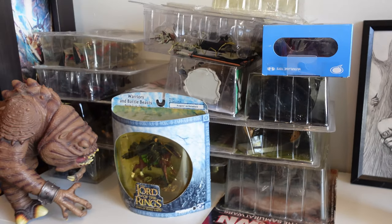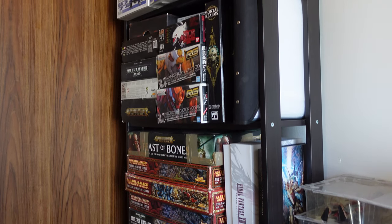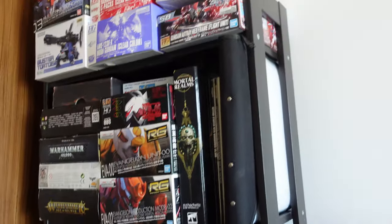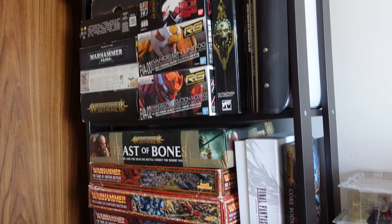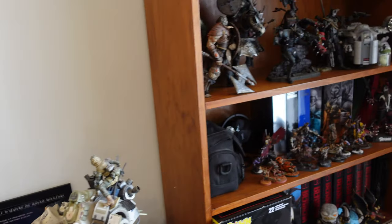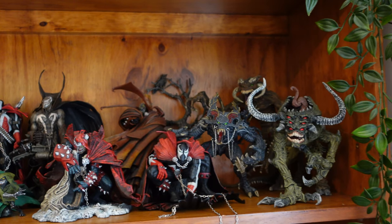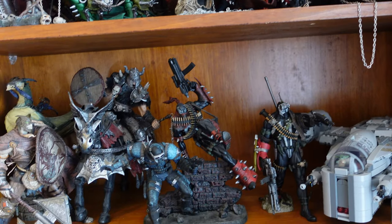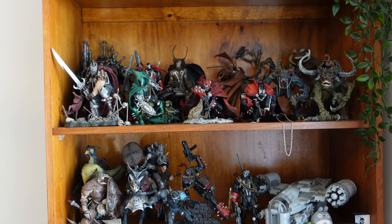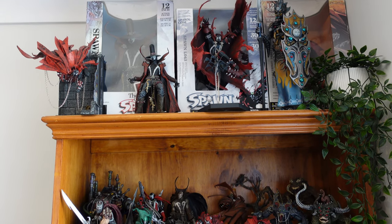That's pretty much everything. All the Warhammer and stuff that was in the background is now over in the corner. There's still some figures over there that we are going to unbox. That is basically the update of my room — I hope you guys enjoyed this little look. There's still quite a few I need to put up and reorganize, but now we'll get on to the main event: unboxing the Image 10th Anniversary Spawn.